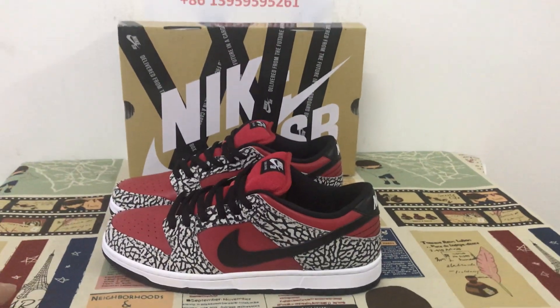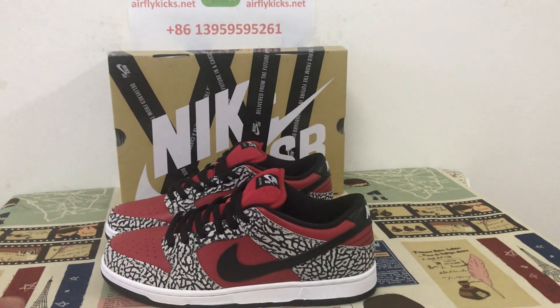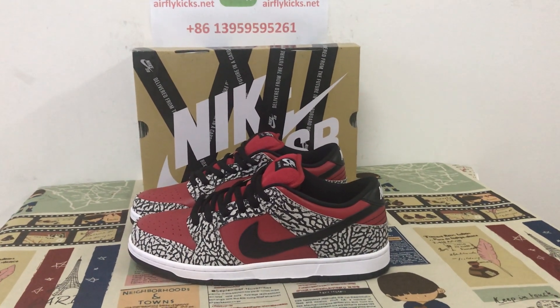If you'd like to order, you can place your order on my site at blackkicks.net. You may contact me by WhatsApp. Thank you.